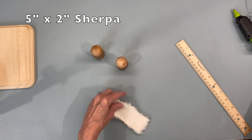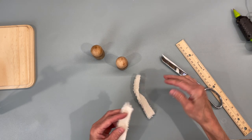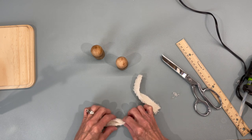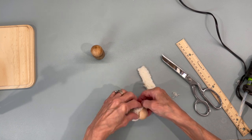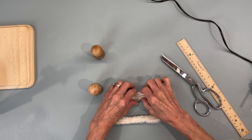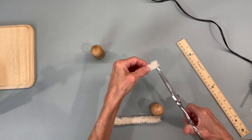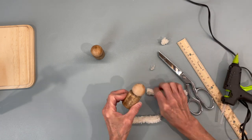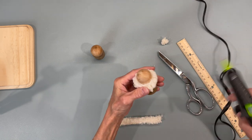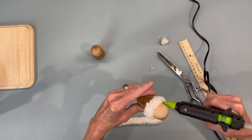For the sheep, I'm taking a five inch by two inch piece of Sherpa fabric, cutting it straight in half, then gluing right down the middle and putting the pieces together to make a little collar for these little sheep — just to show that they are sheep. Wrap it around the cylinder and glue it on, do the same thing with the other one. Kind of set them a little bit apart from the rest, fluff it up a little bit, and glue it to the head.